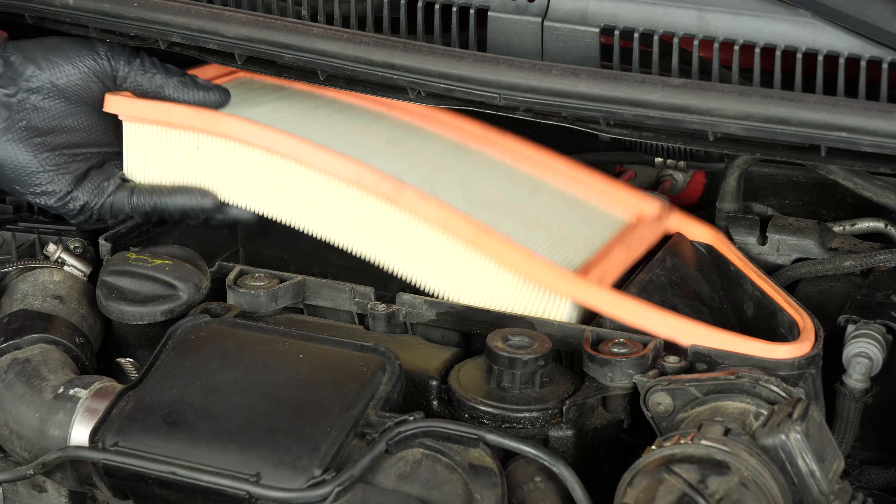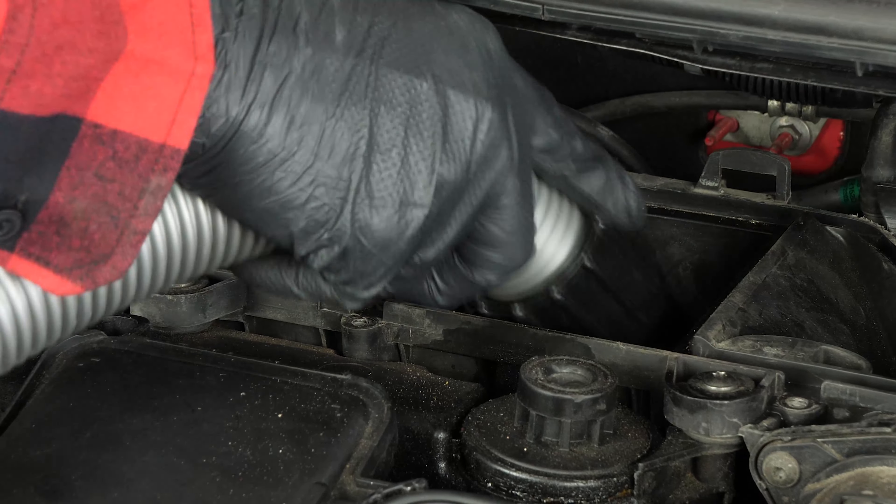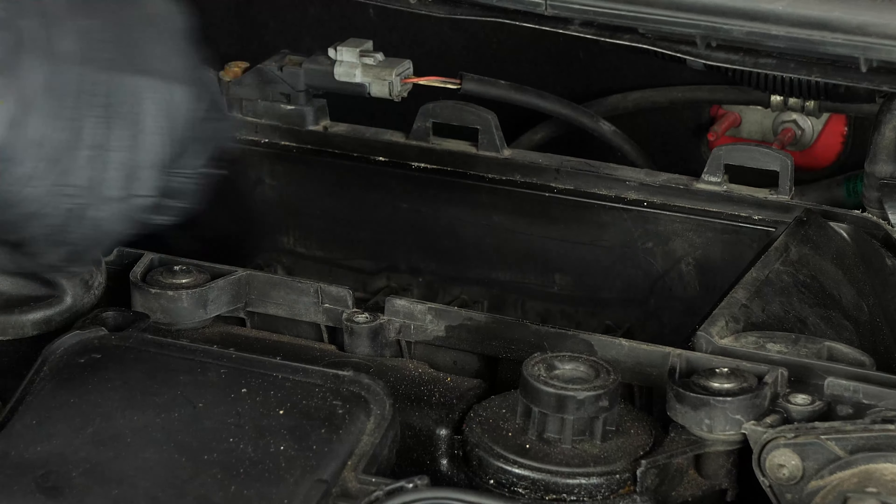Take out the old air filter. Before putting in the new one, it is important to clean off the remaining impurities from inside the filter compartment.